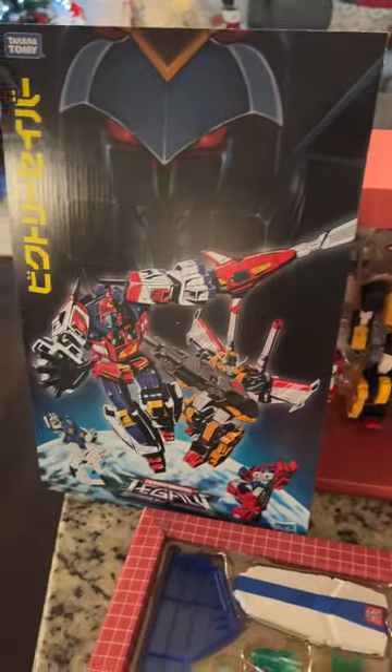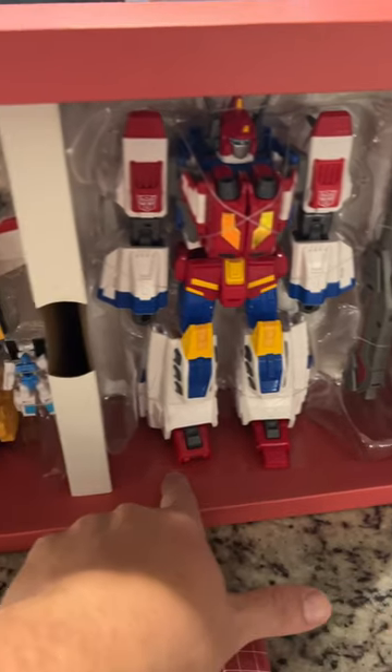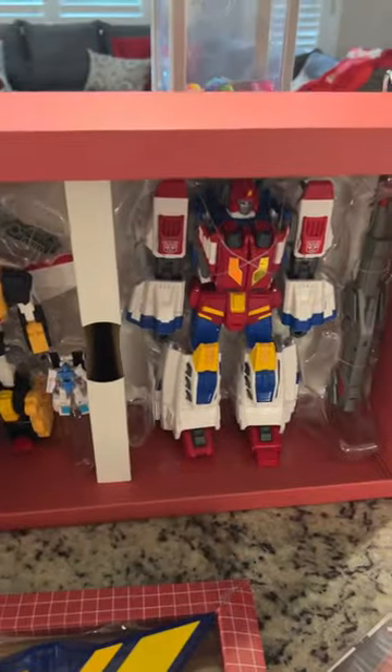Here are the figures — everything looks real good, I don't see any issues. They flipped the toe in on this one but didn't do it on that one, it's nothing wrong, I just fold it in. Everything looks real good though. Got stand, blast effects, weapons — yeah, it's pretty cool.